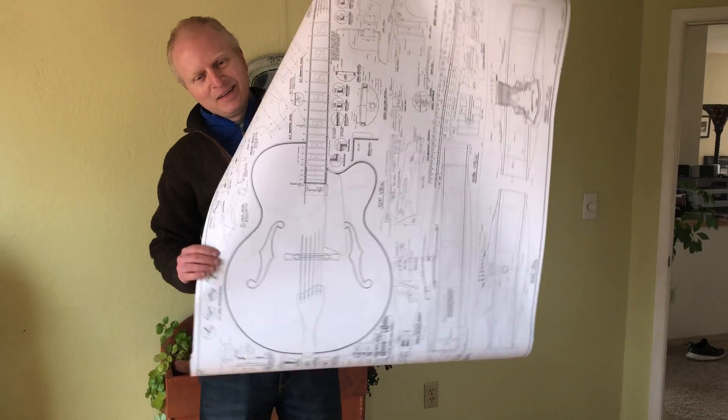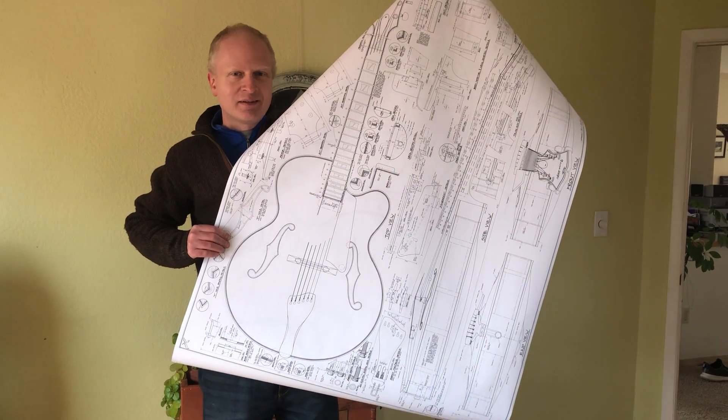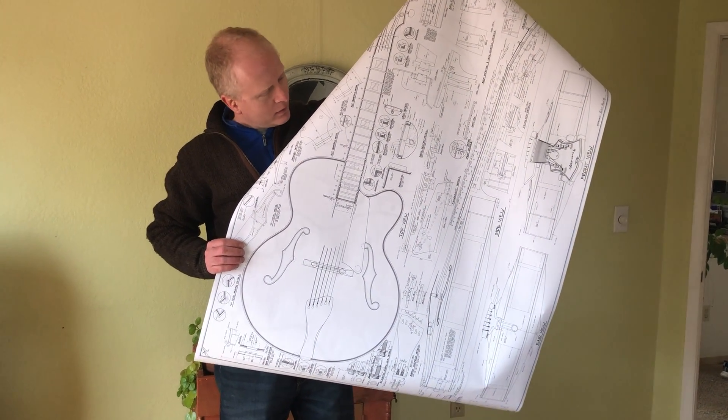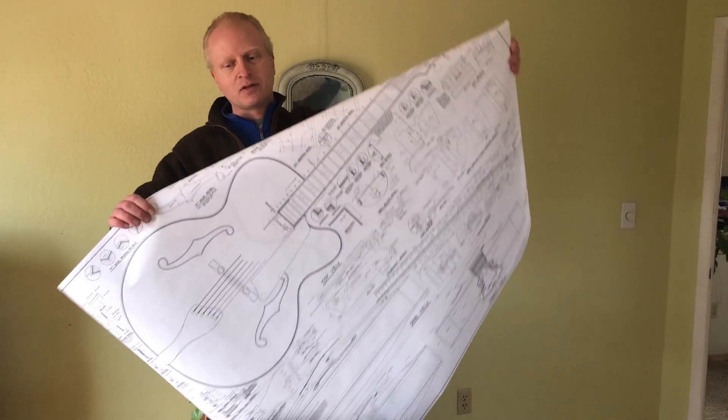This is the blueprint, the plans for an archtop guitar — a jazz guitar. The difference here is the last guitar was a flat top, so the top and the back are just flat thin pieces of wood that have been braced on the inside.